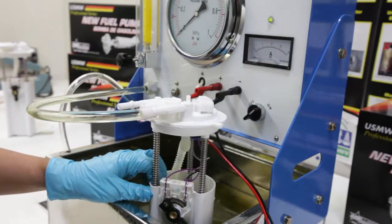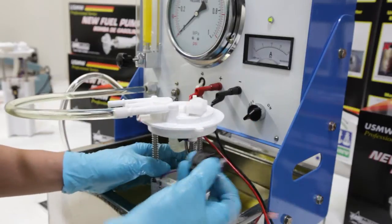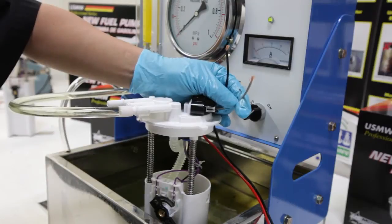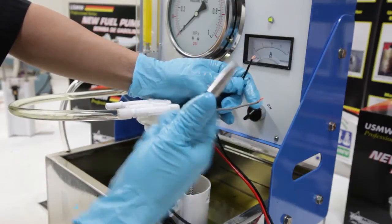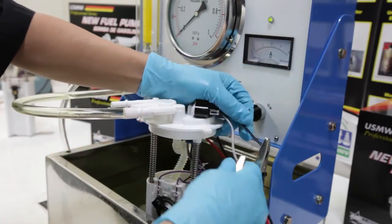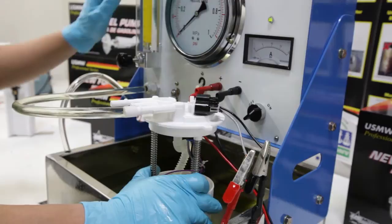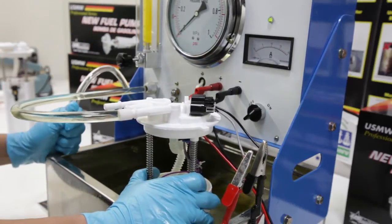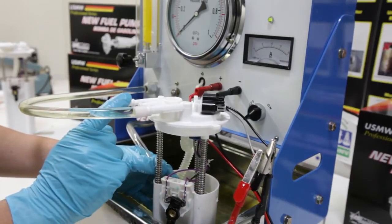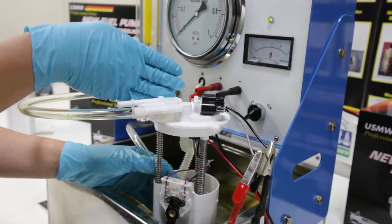To test a return type fuel system module, first find the associated pigtail harness for the assembly — these usually come with the module. Plug it into the adapter; the two biggest wires on the connector are the ones you'll be using. Connect black alligator clip to black wire, and on this assembly, use the gray wire to the positive red alligator clip. The unit is now connected and ready for testing. All procedures for pressure and flow are the same. The only additional step for this type of module is to remove the return line from its holder and place it inside the container of the module. This simulates fuel being returned from the return system to keep the module full so you can continue testing. All other testing procedures with regards to switches and flow rate are exactly the same.